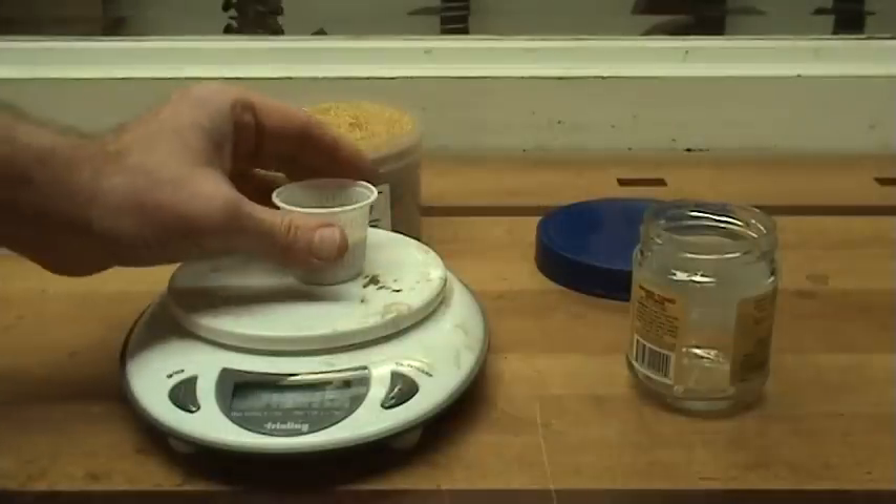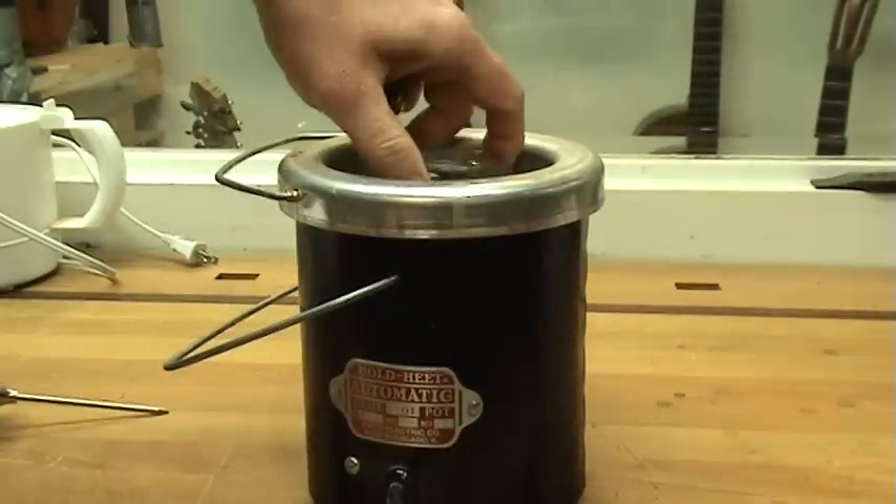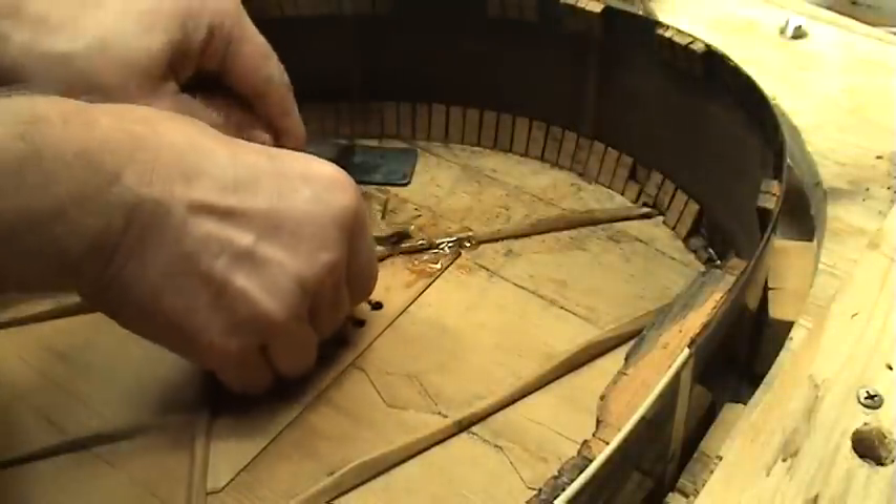Animal glue has been the most common woodworking glue for thousands of years, until the 20th century when PVA glues — polyvinyl acetate glues — and other resins became popular. There are several advantages and disadvantages to working with animal glue. The glue has to be mixed and prepared, which means cooking it. It has to be applied hot, usually with a brush or a spatula.